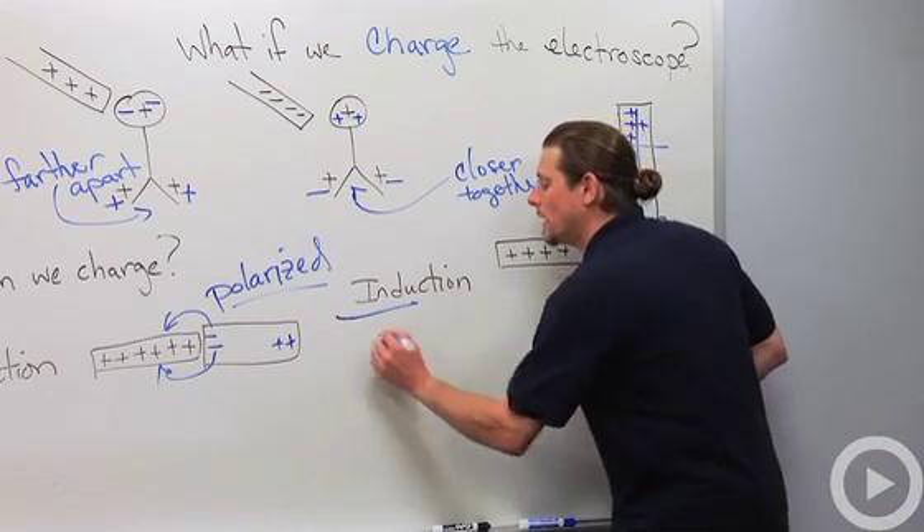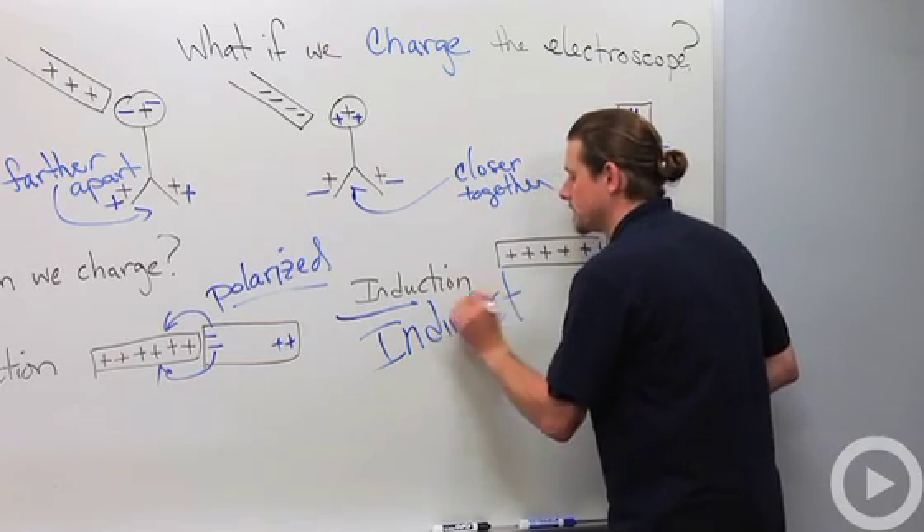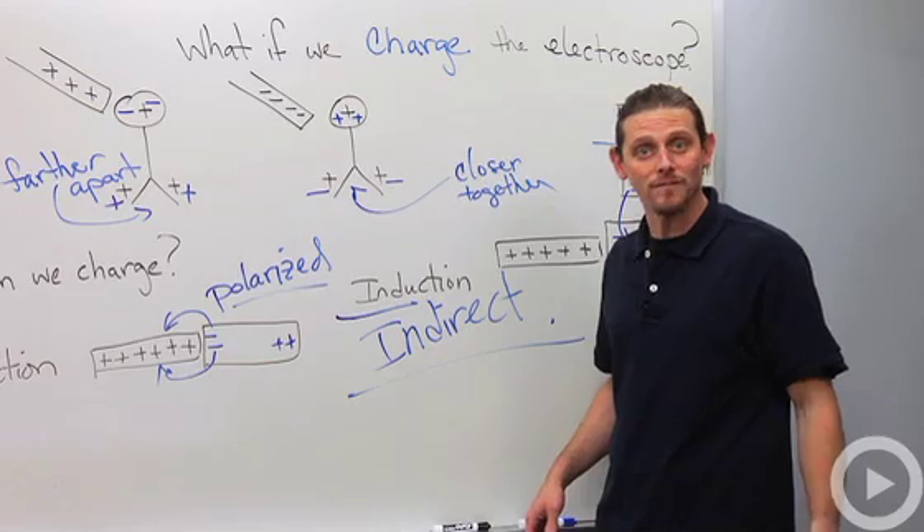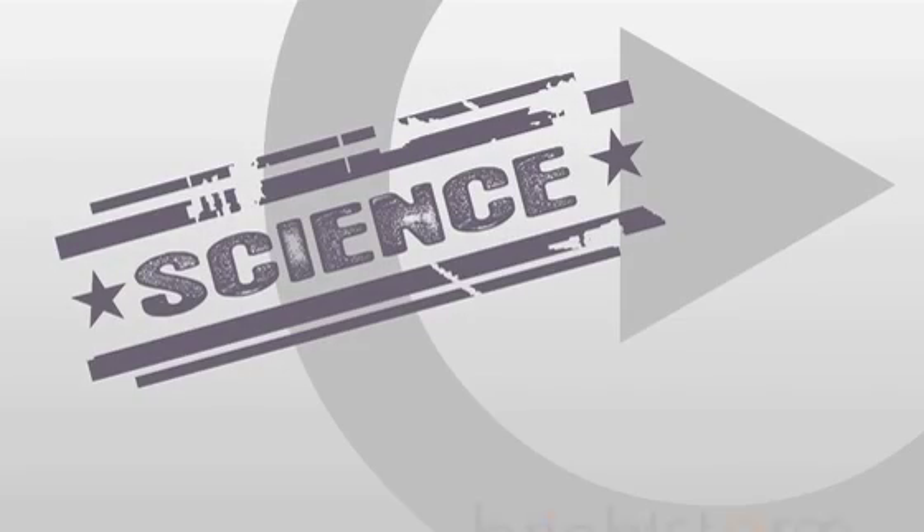So to summarize: induction is an indirect method of charging. And that covers electroscopes and charge transfer.